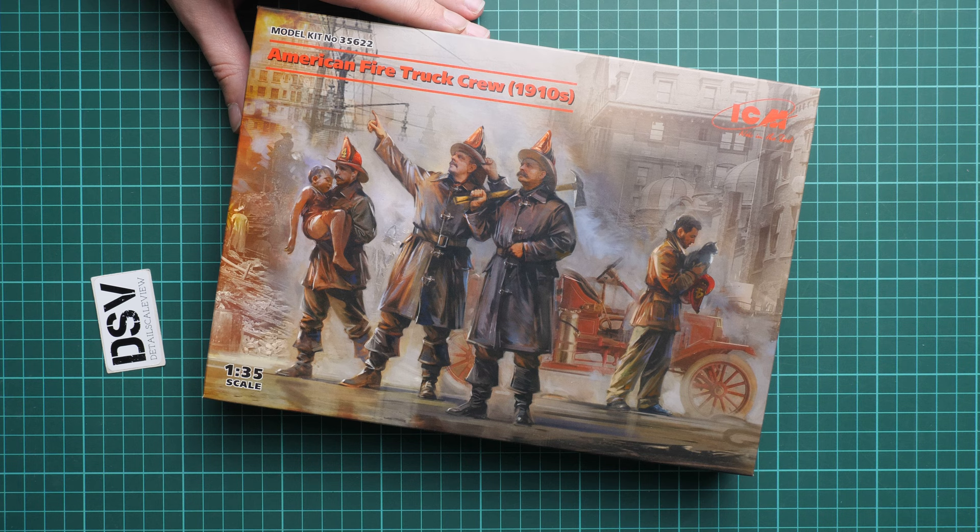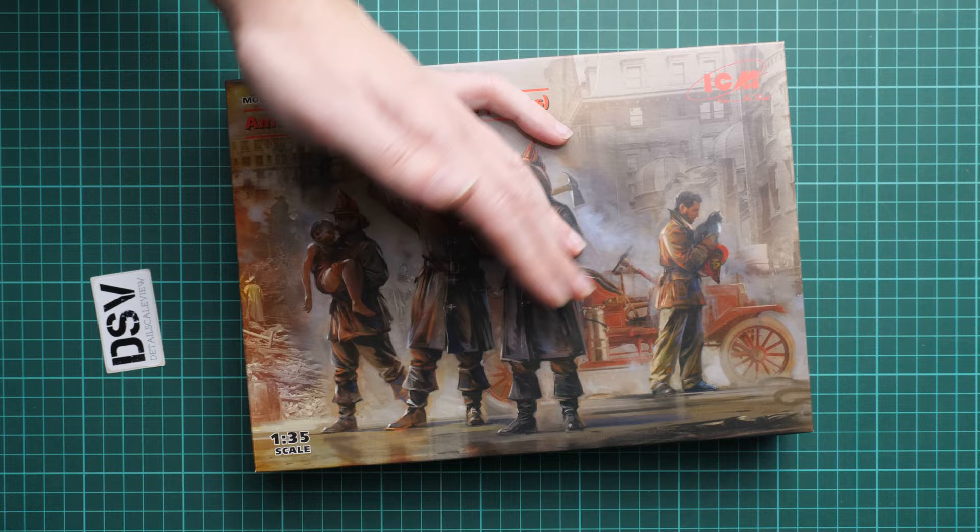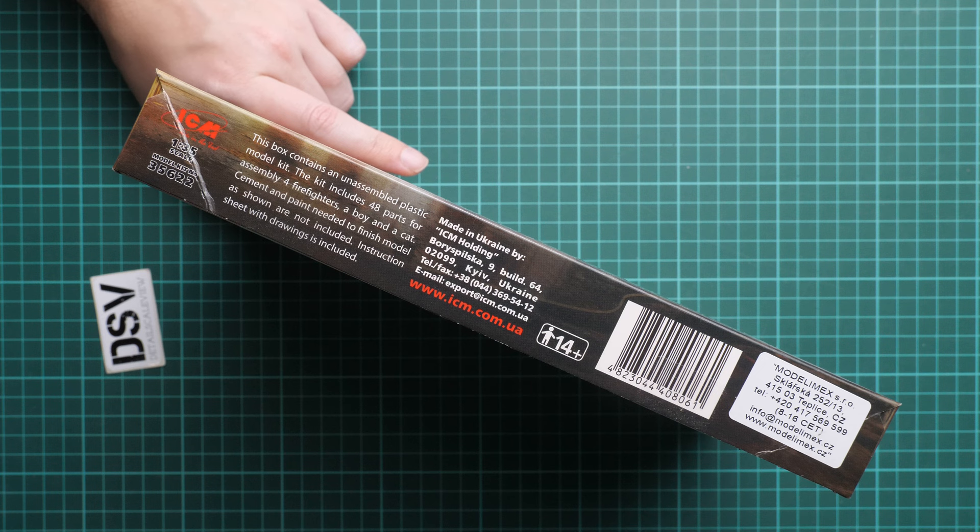We are going to open it together and check what is actually supplied in the box. First of all, the box art is quite nice — I really like what is shown. The box size is standard for such a kit from ICM.